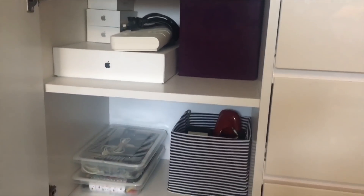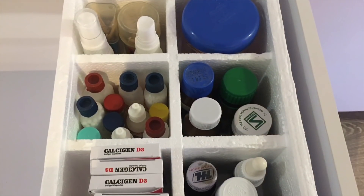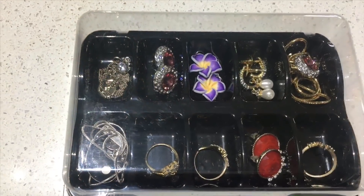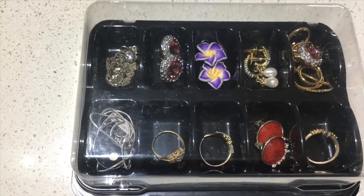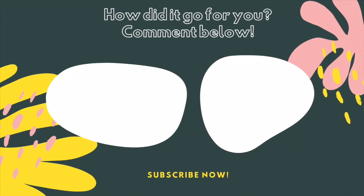All of these containers and boxes can have multiple usages to organize things around the house. Do share your ideas to organize different things using these organizers. If you like this video then please give it a thumbs up and hit the subscribe button. Thank you for watching, happy organizing!